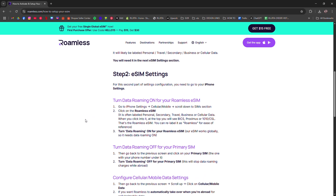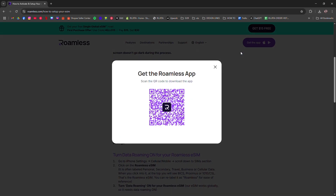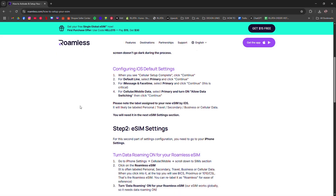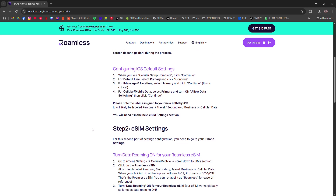After purchase, you'll receive a QR code via email or directly in your account dashboard. On your phone, go to Settings, Mobile Data, Add eSIM, then scan the QR code. Confirm the details and label the plan — like 'Roamless' — for easy management.